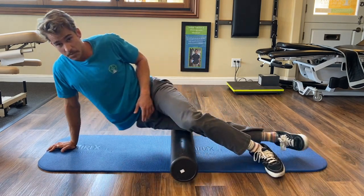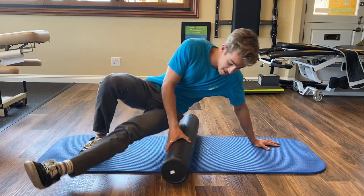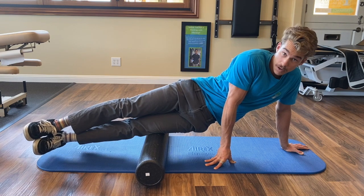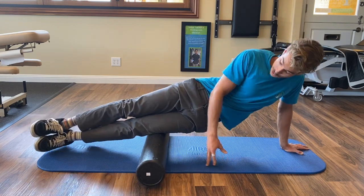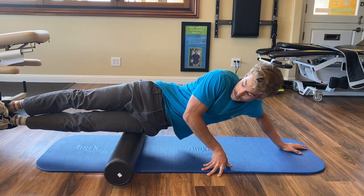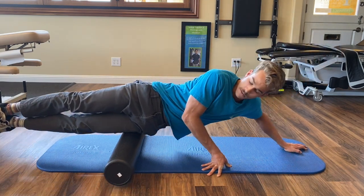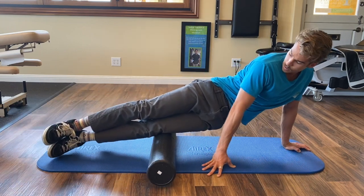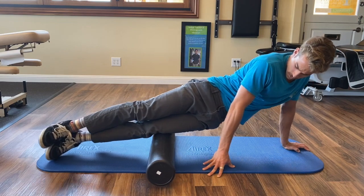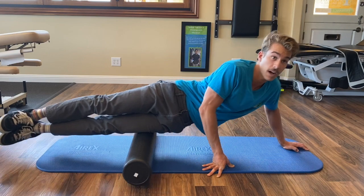If you're experienced at this and you've already conquered that, what you can do is double the weight by taking your other foot off the ground. Your body should be a straight line, and you push with your hands and pull. You'll do that five times again. This is advanced, so just start with the first one. Four. And five.